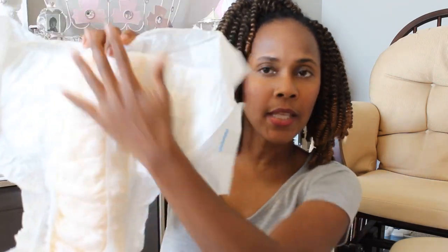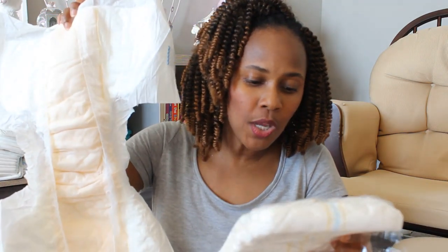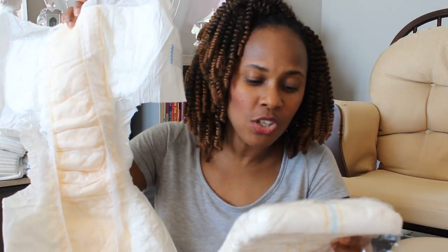One thing I am noticing and really love is that the padding inside seems very soft. And considering this is a heavy protection holding 12.7 ounces — 374 ml — in my opinion it is not very bulky. I've done try-ons with different diapers that are very thick and bulky, and this does not seem that way. You can comfortably wear this under your clothing and have a level of discreteness.